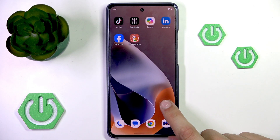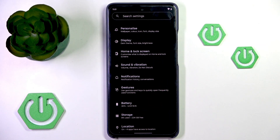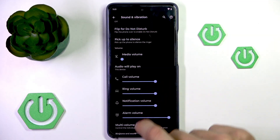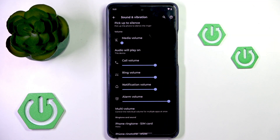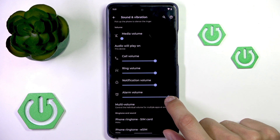You can also usually find those settings under Settings. Here you can find Sound and Vibration, and then find it under there directly or inside another option usually called Volume. So you can just make sure alarm volume is set sufficiently high.